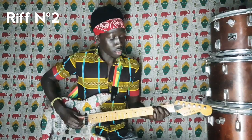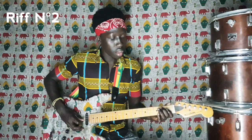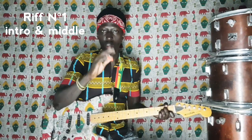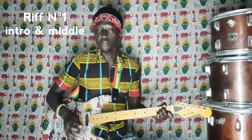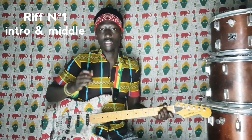Donc ça va nous donner ceci. Pour rappel, le premier riff, on a joué ainsi : Sol, Sol, Do, Mi, Fa, Mi, Ré, Do, Si, La, Sol.